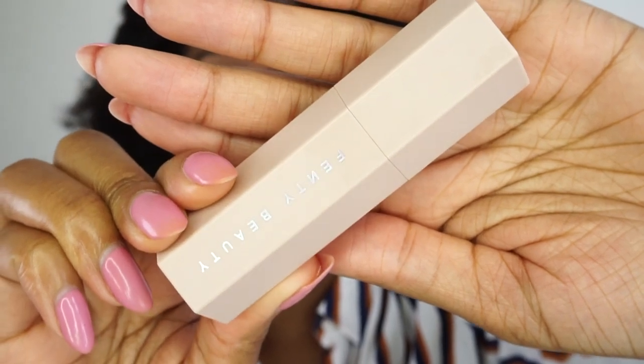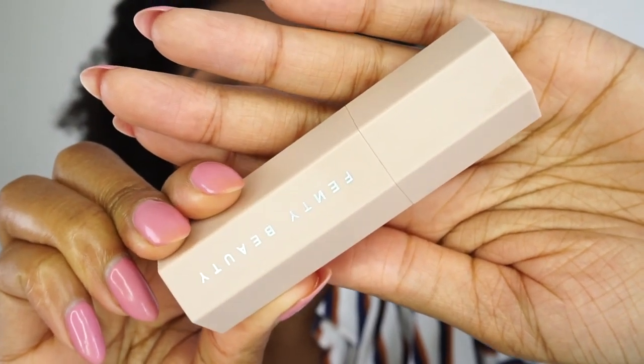I did get a matchstick to contour with — this is in the color Espresso, which I believe is the darkest of the matchsticks. I believe there are 20 matchsticks total. I really like this packaging — the Fenty Beauty lettering has a holographic look to it, which is really pretty. These are also magnetic. She does have a combo of three that includes a contour, an under-eye highlight, and a cheekbone highlight in cream stick form, I think in the $50 range. The individual matchsticks are $25.